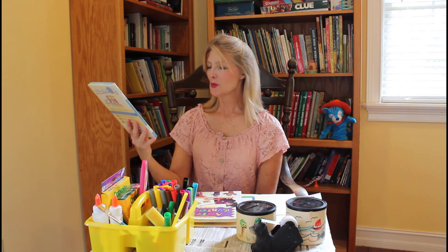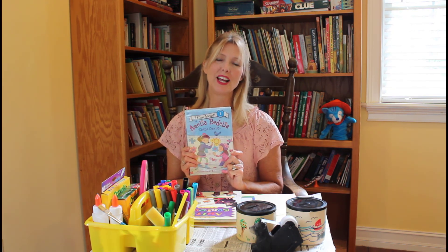And here's Amelia Bedelia Chalks One Up. This is where she does some great creative chalk drawings at her house. This is written by Herman Parrish. I hope you'll come to the library and check out some great books, and maybe you'll even make a nut can bank. Thanks for joining me today for Arts and Crafts. Bye bye!